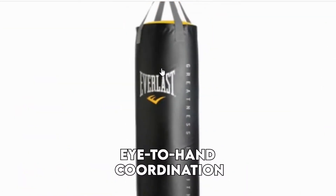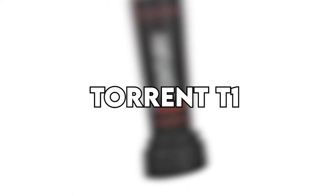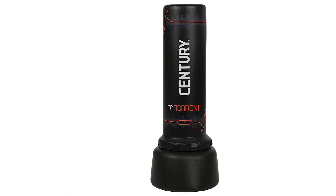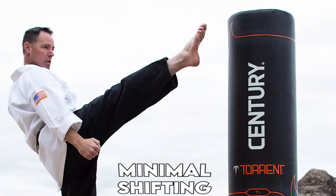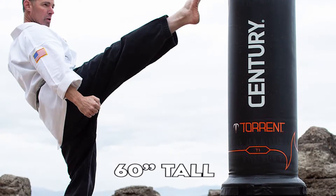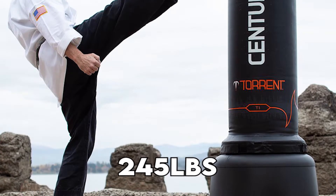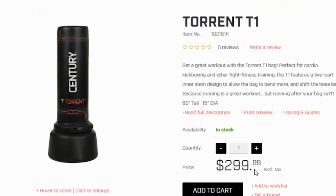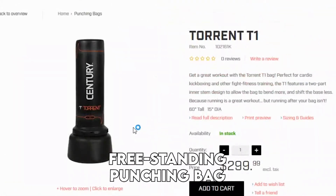The Torrent T1 sports an inner-stem design that enables flexibility with minimal shifting at the base. The bag measures 60 inches tall and weighs up to 245 pounds when full, thus can effectively handle various martial arts styles.